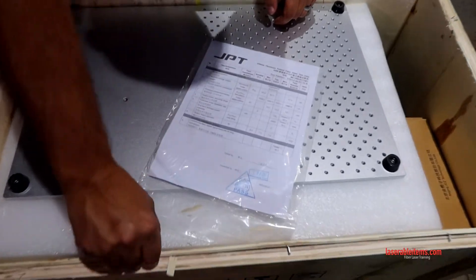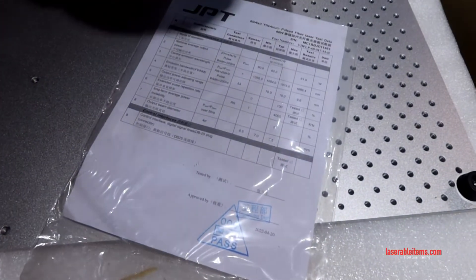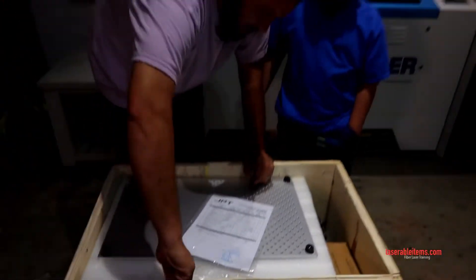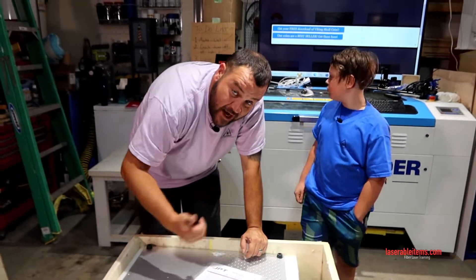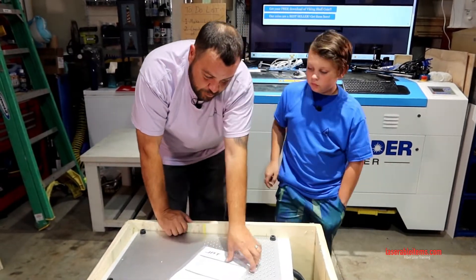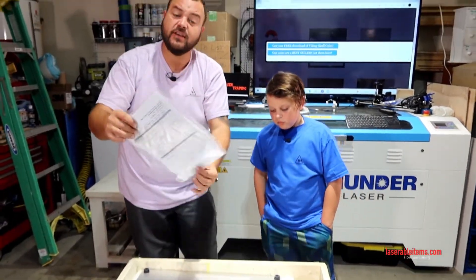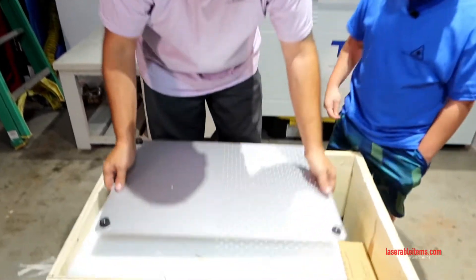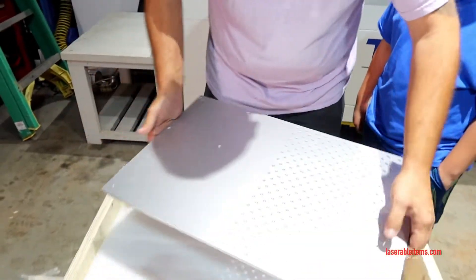We got our JPT MOPA source optimal test data, which gives you the range it's supposed to be in and the actual range of this tube. This is good to have, know, and look at. I want to go over a few things right out of the gate.